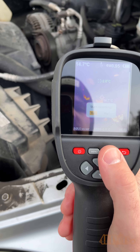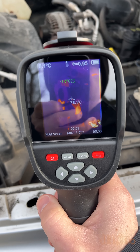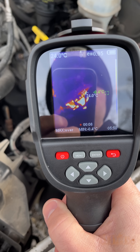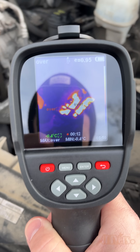Hello viewers, DIYers here with another video for everyone. In this video I'll be showing you a quick tip on how to troubleshoot a faulty thermostat using a thermal imaging camera. For this I'm using the Mickey Wheats KTI-W01 thermal imaging camera. A link to this will be included in the video description.